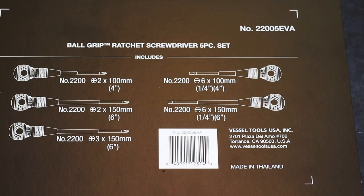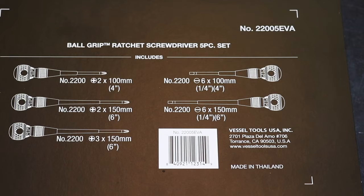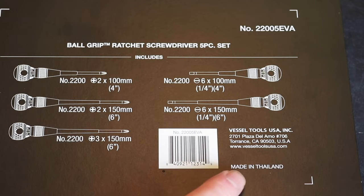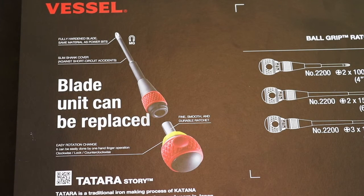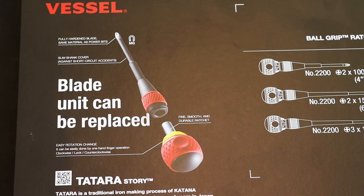Looking at the information on the back of the sleeve: the part number for the set is 22005 EVA, and it gives you the sizes of the screwdrivers. Interestingly it says this is Vessel Tools USA - not Vessel from Japan - and the screwdrivers are actually made in Thailand. On the other side of the back of the sleeve it shows the heads can be magnetized, they're made of hardened steel - the same steel used in their power bits - and it has a slim shank cover for protection against short circuits. However, there is no VDE rating on these, so it's probably more for working on cars with lower voltage DC systems rather than mains voltage.